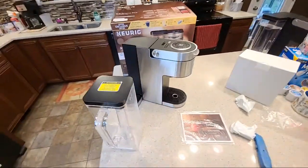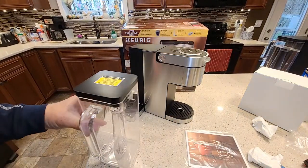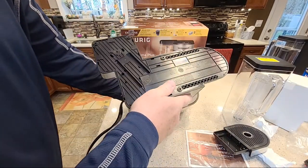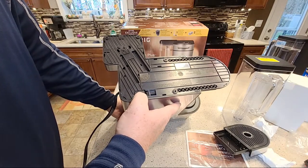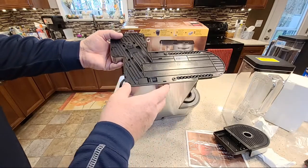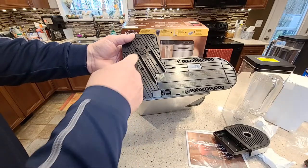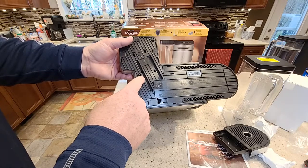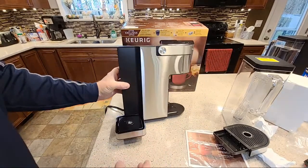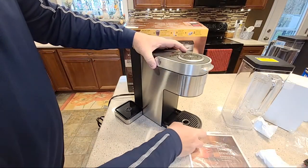Let's take a look at the bottom. That reservoir is not movable. I was expecting this — on the other K-Supreme you can move this reservoir to the back, but it's not movable on this. I wonder why they didn't do that, that was a nice feature on the other one. Okay, that's making more sense now — they've got a cutout for it, so the reservoir is not movable.